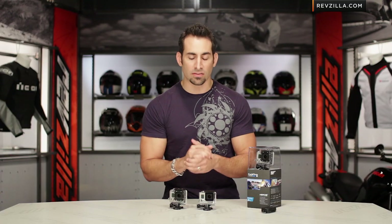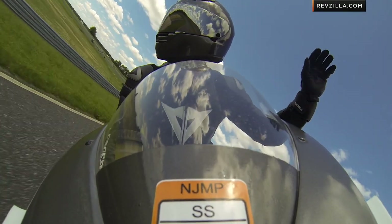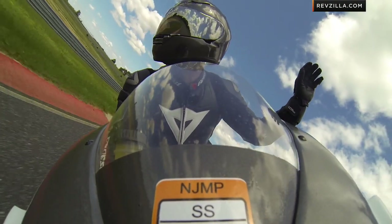I'd love for you to click here and subscribe to us at RevZilla TV, our YouTube channel. We're constantly rolling out new reviews, and I'd love to hear your questions, comments, feedback, and experience with the GoPro Hero 3 Plus Black. Leave them on our YouTube page.